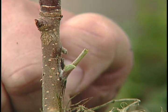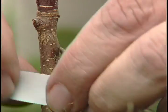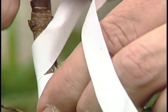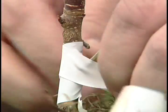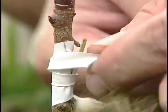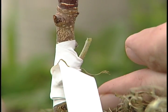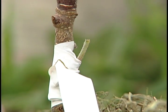What we do then is run off a bit of plastic tape and wrap this bud. Make sure it stays in tight. We'll wrap above and below the bud, but not covering it. We stick that in tight, come back and loop it against itself, and we're done. That bud will stay there, and next spring we'll come back and cut off just above it, and that bud will grow and we'll have a new tree.